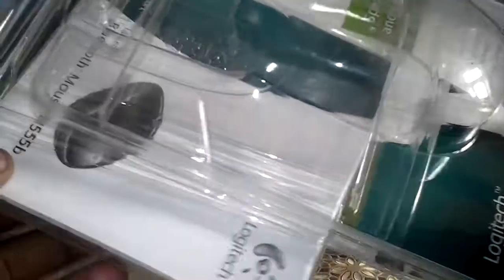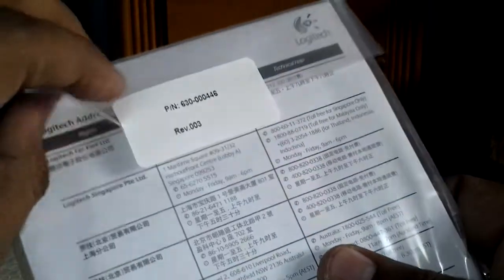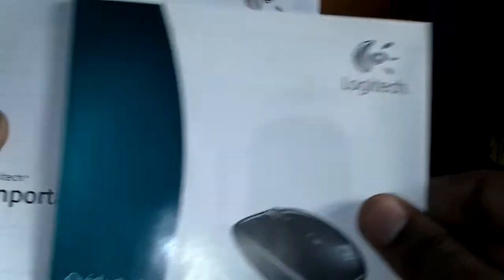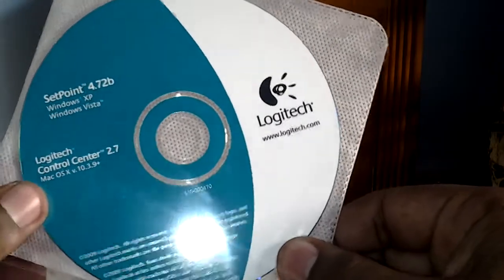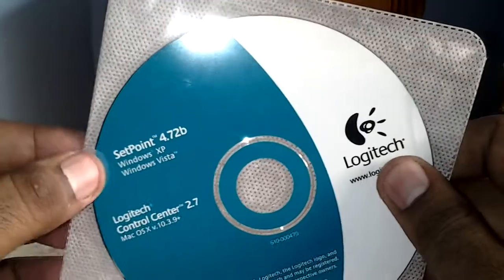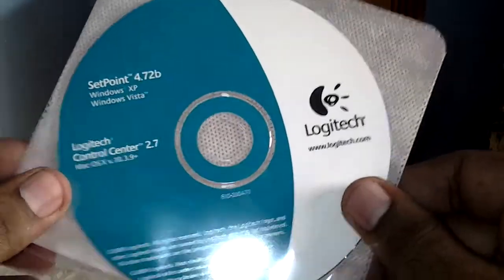Up here we have the quick start guide. As you can see, we have a driver CD. If you want to use this mouse on your PC, you'll use this driver CD to install the required drivers. It's compatible with Windows XP, Windows Vista, and Mac OS X. There are also a few more multilingual papers.